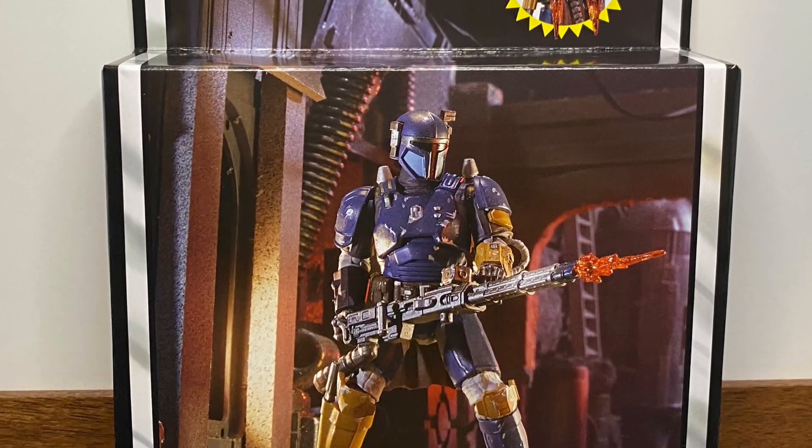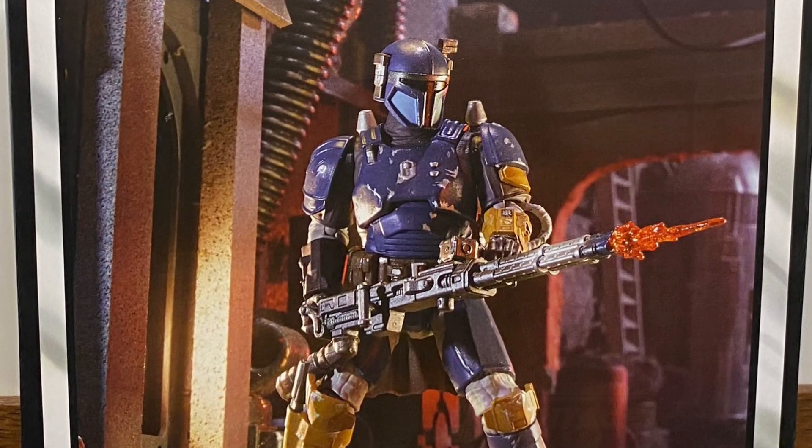Hello everyone. In today's video we will be looking at Paz Vizsla from the Vintage Collection.